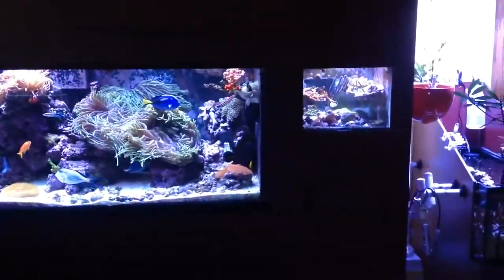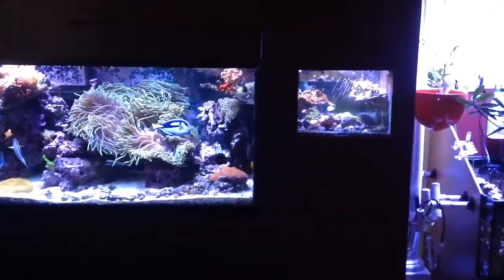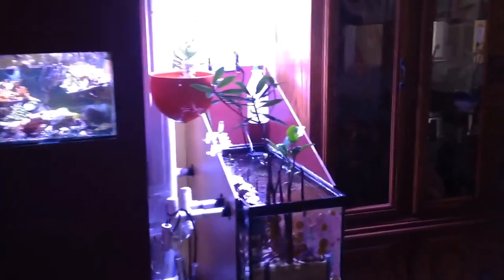I got my little frag tank on the side, and I got my mangrove tank slash refugium on the other side.